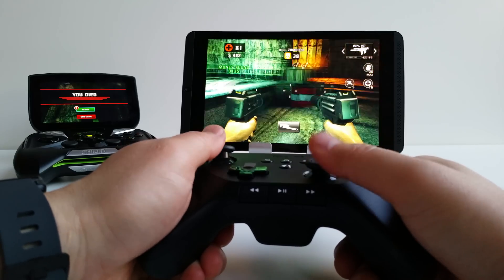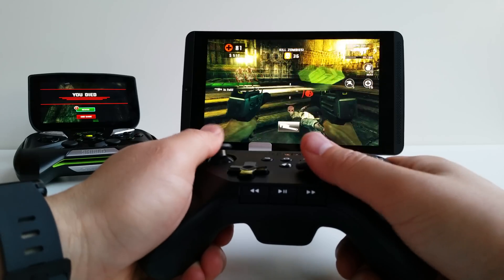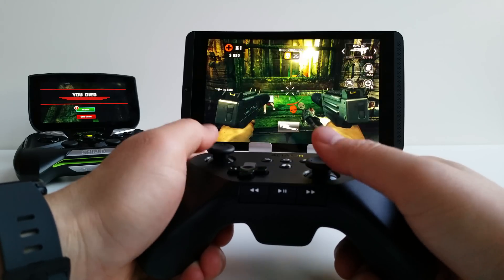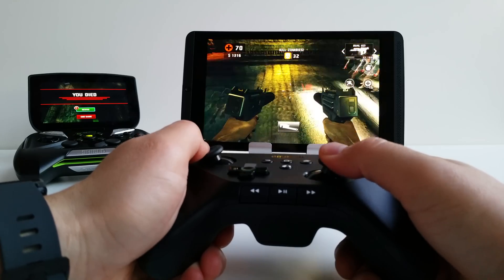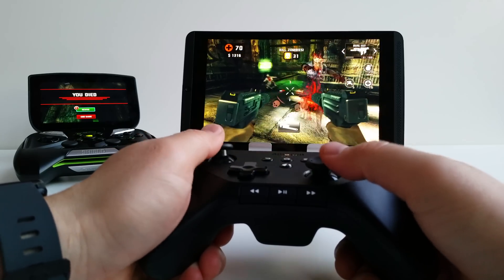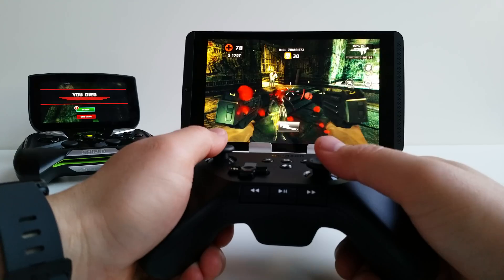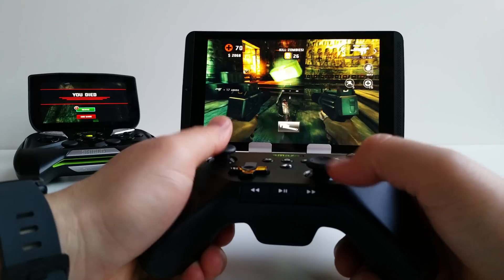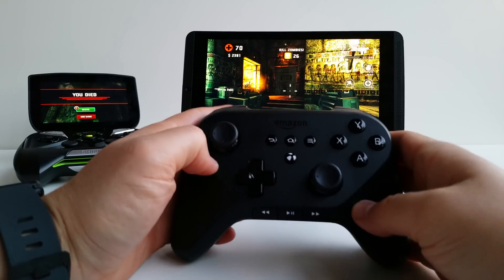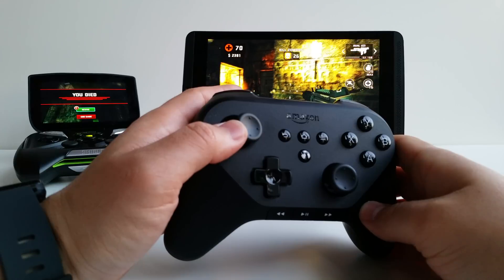You don't have to buy the Shield wireless controller if you already have a Bluetooth controller, since it maps to any Bluetooth controller. Here I'm using the Amazon Fire controller and there are absolutely no problems with it on Dead Trigger 2 — you can map all the buttons and have a good time. I still need to test this on Shield exclusive games like Portal, but I believe it works without a problem.